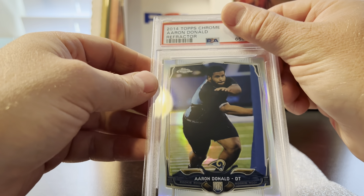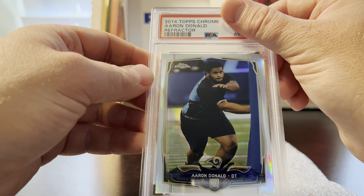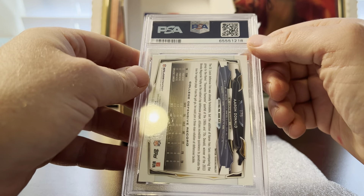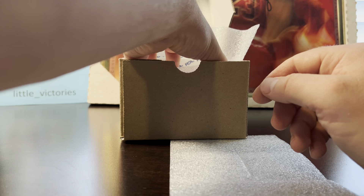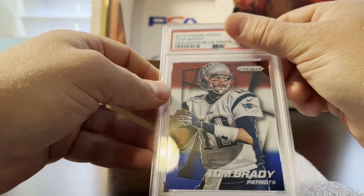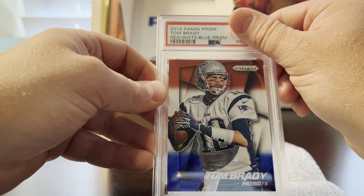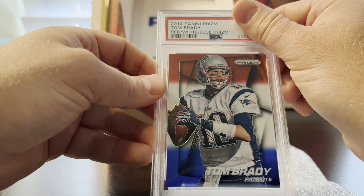Same year — a 2014 Aaron Donald refractor. I had a nine on this and it got a 10. I can't believe it. Trust me, this is shocking given the way my grades have been the last two submissions — but my last two value submissions have been amazing.